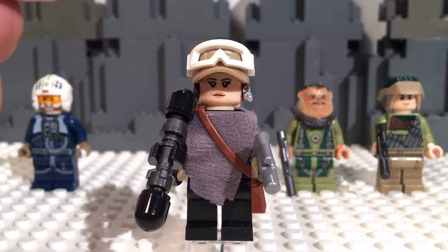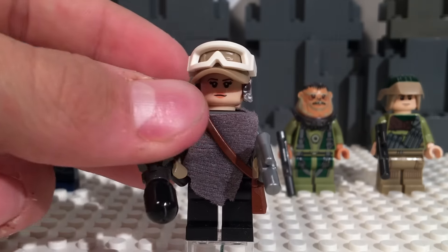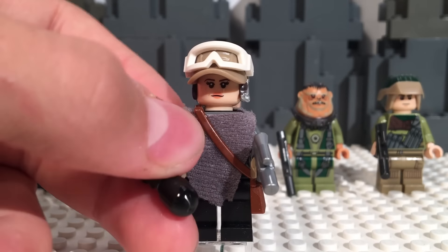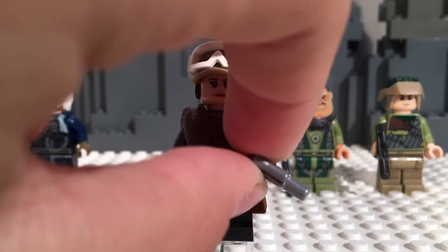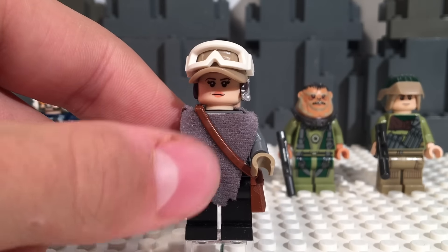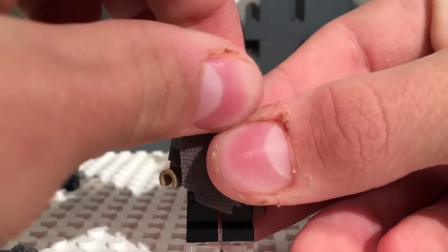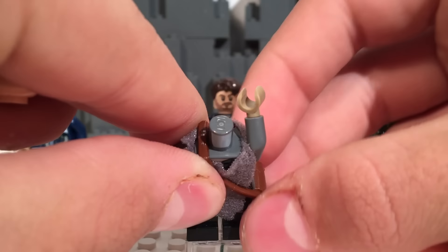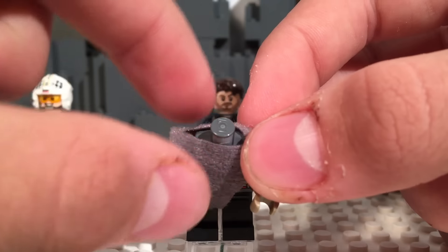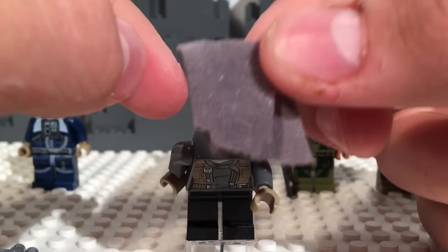Next, we have Sergeant Jyn Erso. This is a very surprising figure because I don't really like anything about it as shown right here. This weapon is very weird — I don't know what it is, it looks like some sort of stick to swing around and beat up stormtroopers with, just a weird design. She has this pistol, and I do like that pistol. Then she has this very awkwardly placed poncho on the front that doesn't fit at all — it just doesn't fit well over the top of a minifigure torso.